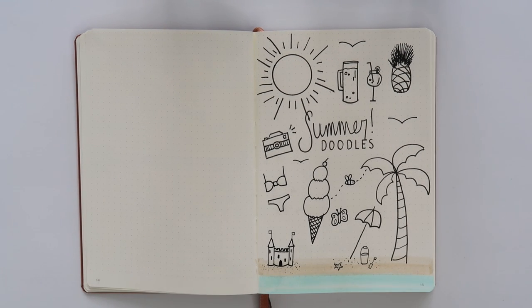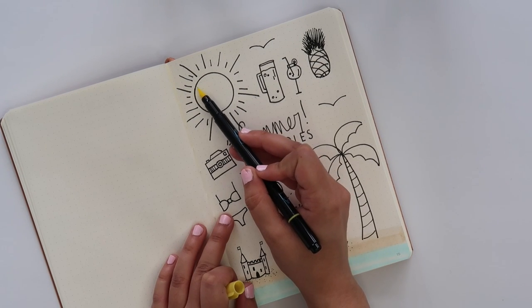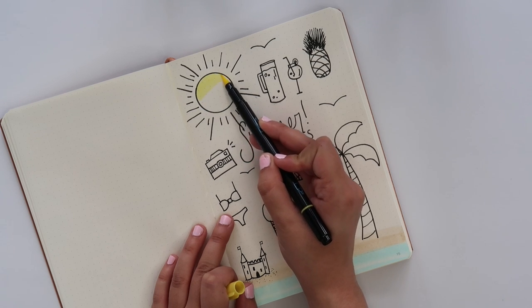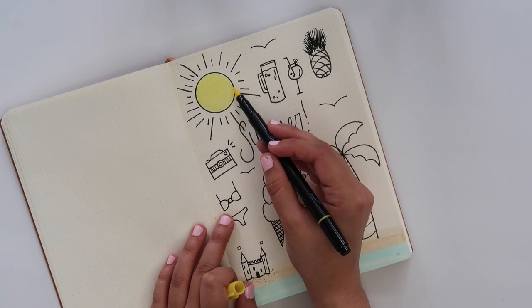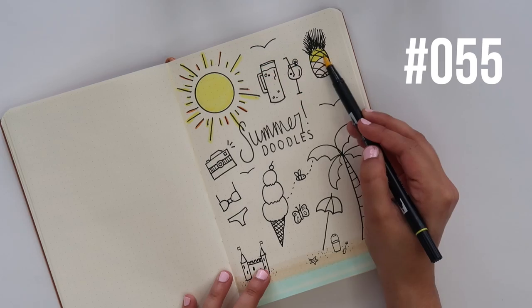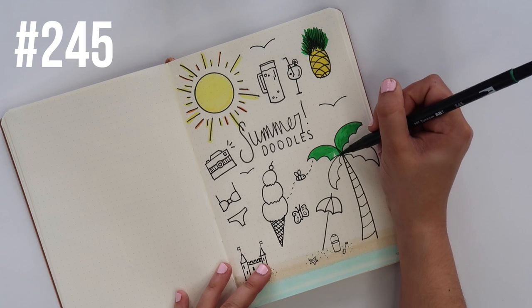That's what the doodles look like when they're not colored in. I do like it the way it is right now, but because it is a summer doodles page I feel like we need to do some color, so let's go back in with my Tombows. This first color I'm using actually isn't a Tombow — it's a watercolor dual tip marker from Artist's Loft. The Tombows I do use in this video will all be linked down below.